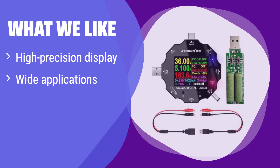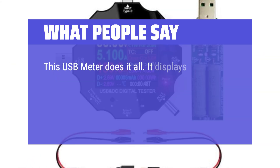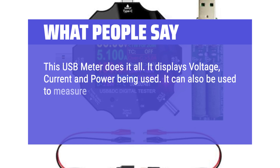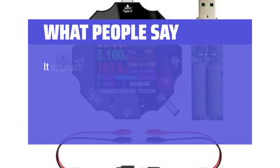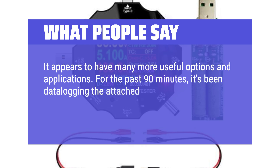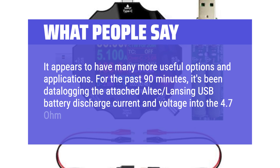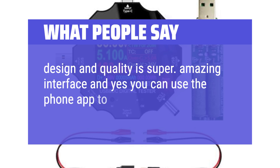What we like: This tester features a high-precision color screen and supports various device types. If you value precise measurements and want to monitor your devices through a mobile app, this is a great option. Its wide compatibility makes it suitable for testing a variety of devices. What people say: This USB meter does it all — it displays voltage, current, and power being used. It can also measure power of 12-volt plug-in cameras using the clip leads provided. For the past 90 minutes it was data logging an Altec Lansing USB battery discharge into a 4.7 ohm load. Design and quality is super, with an amazing interface, and yes, you can use the phone app to log everything.